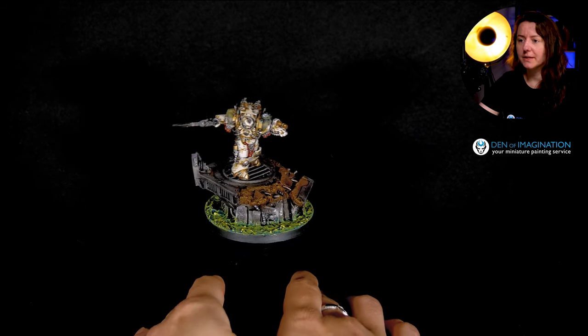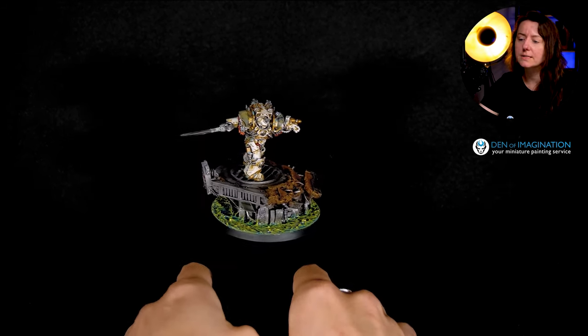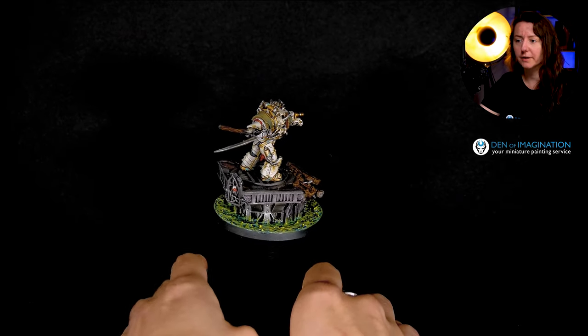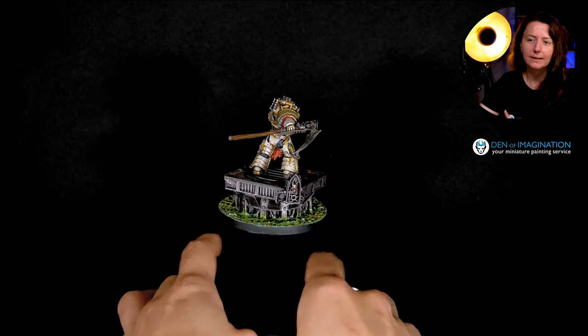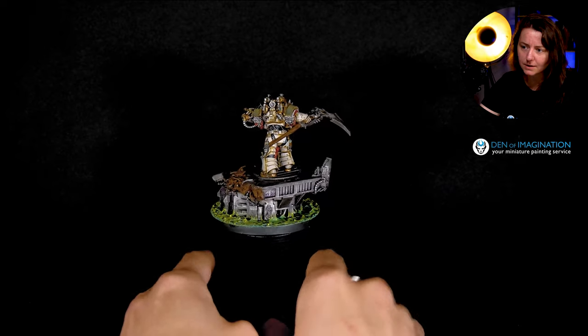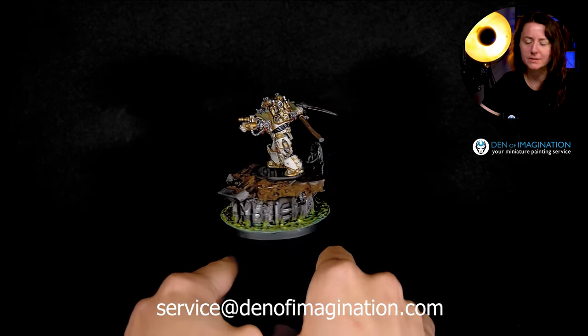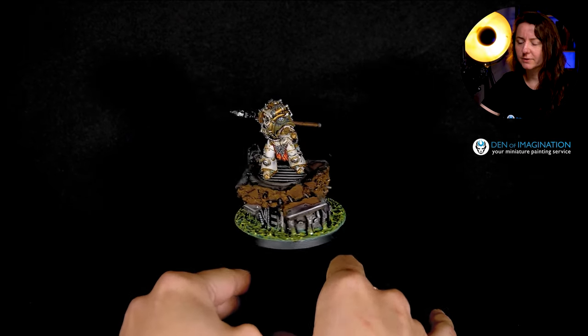Let's begin from the assembly. Here we have a model of the Typhon from Death Guard standing on the removable base, which you can use on a board game. This base is fitting in the diorama-like base and we have this kind of a piece of the ruins and this lake of chemicals around it, which is a very nice, very good idea.